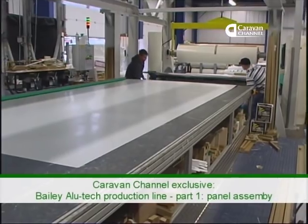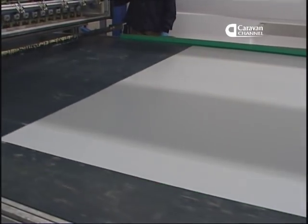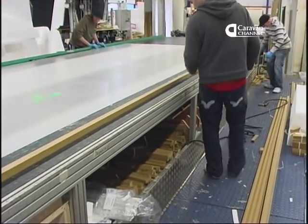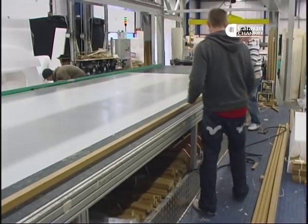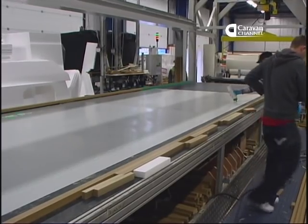Last time we looked at the new Bailey Olympus. For this programme they've invited us into their Bristol factory for a look at the changes they've made to build their new Anutech body shell. There are two key areas for change: the panels that make up the outer skin of the caravan, and the joining technology that puts the vehicle together. First we're going to look at the panels.